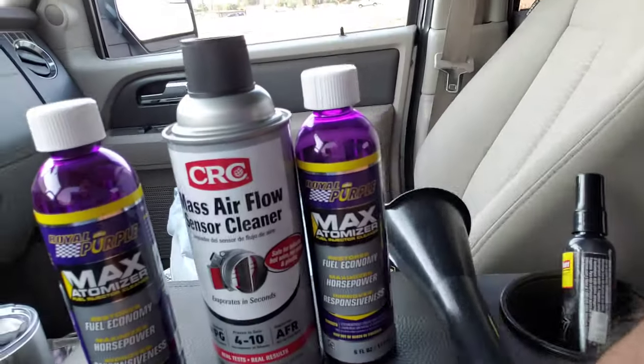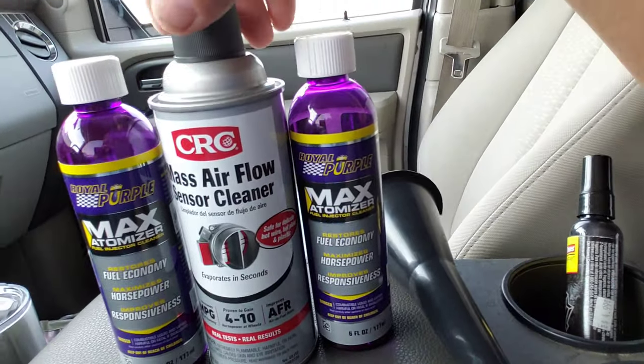It's a six-ounce bottle, about seven dollars at AutoZone. I got about two of them because my gas tank is about 38 gallons when empty. I am experiencing some hesitation on the vehicle when I press the accelerator.